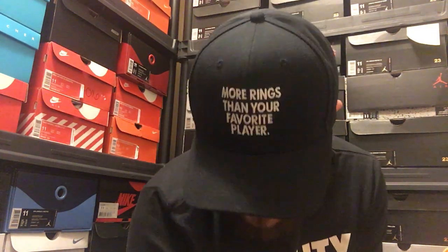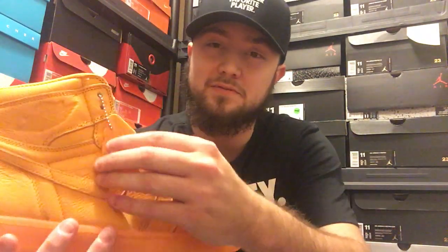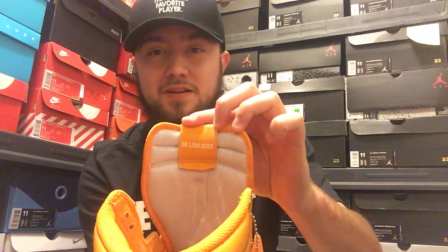Let me go ahead and show y'all the right shoe. You see it also comes with the Gatorade Air Jordan hang tag — let me go ahead and turn that around for you all. Inside it says 'Be Like Mike,' and on the insole on the right, Nike Air. Absolutely love this shoe. I got to get all of them — got to get the lime and also the purple.